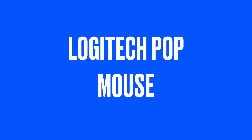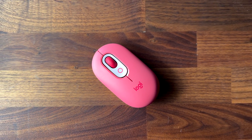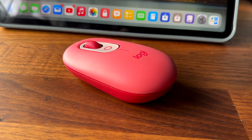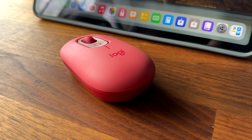And finally we have the Logitech Pop mouse. This is a small and compact mouse that comes in different colours and has a silent click feature. It's great for when you need a mouse that doesn't make noise or take up too much space in your bag. It supports up to three devices and has a great battery life.